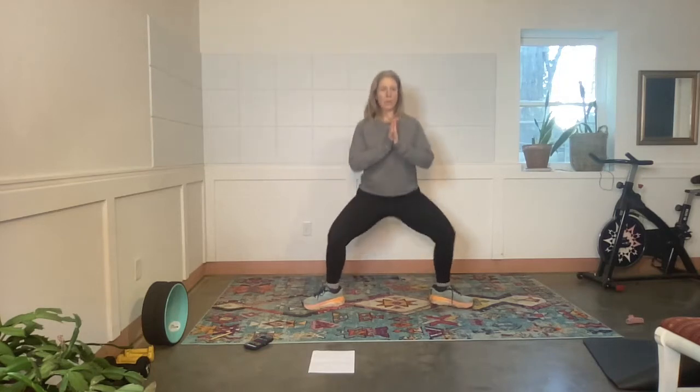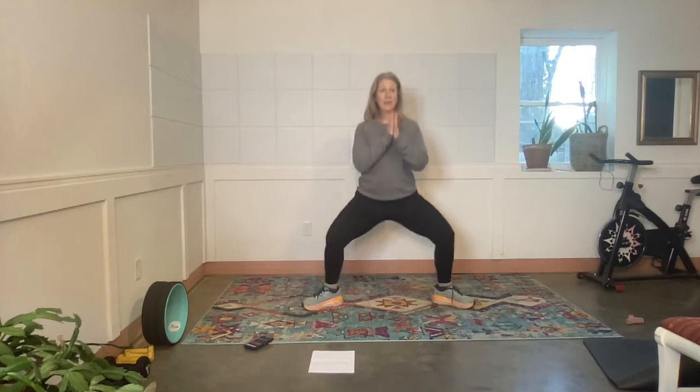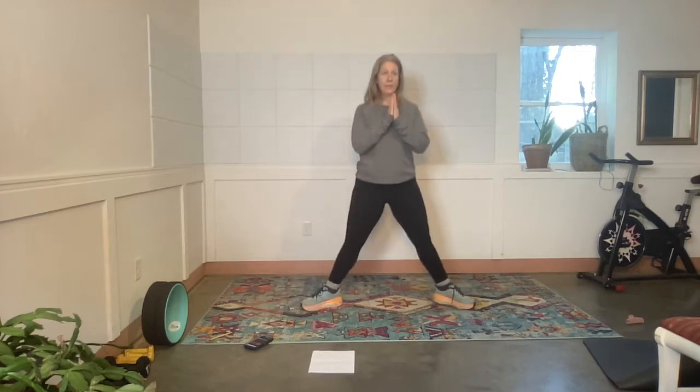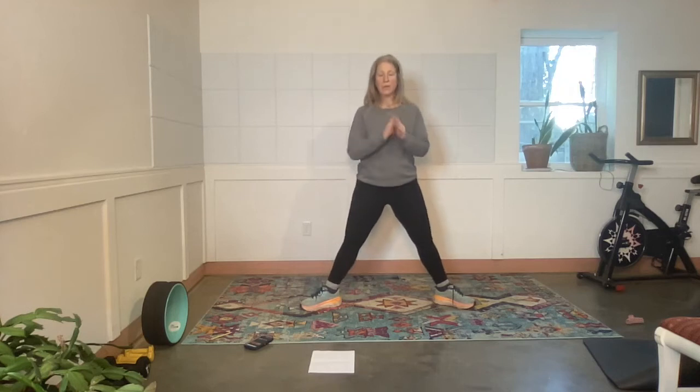Back to squats — I'm going to do mine a little differently. I'm going to do sumo squats this time. Exercise. Super deep breaths, try and keep your back nice and straight. Rest.